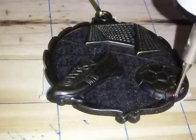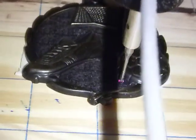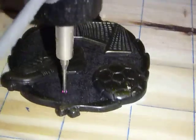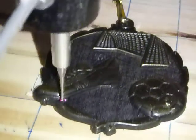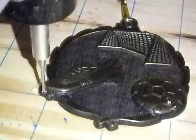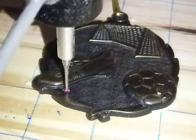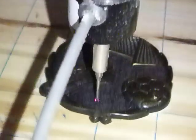I'm just using the probe that I got with the machine to scan this medal in, so we can print a copy of it out on wood. I'll also be able to scale it to pretty much any size I want with the software that I got with the machine, which is Cut 3D Pro from Vectric Systems.